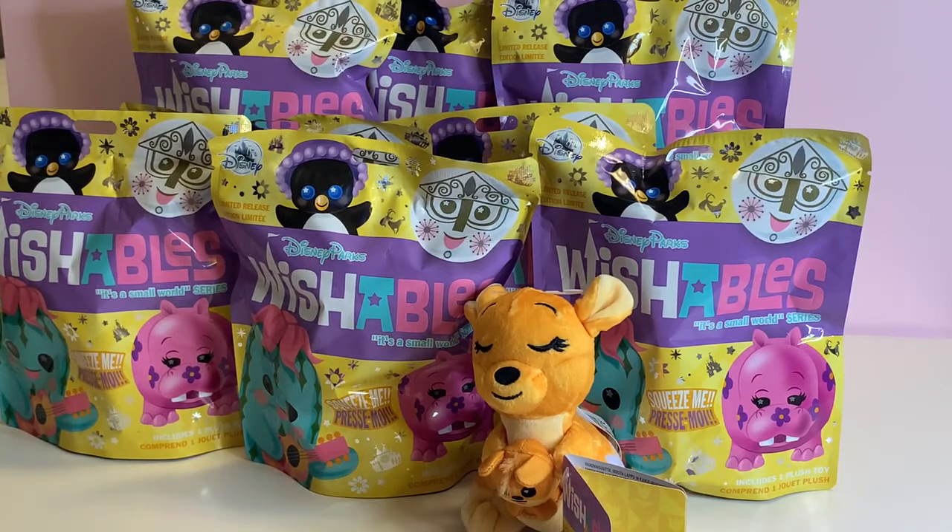Good morning and good afternoon. Welcome to Plan Teach Focus on You. Today we're going to be opening up the latest Disney Parks Wishables. This is the It's a Small World series. We have 10 bags here to open.